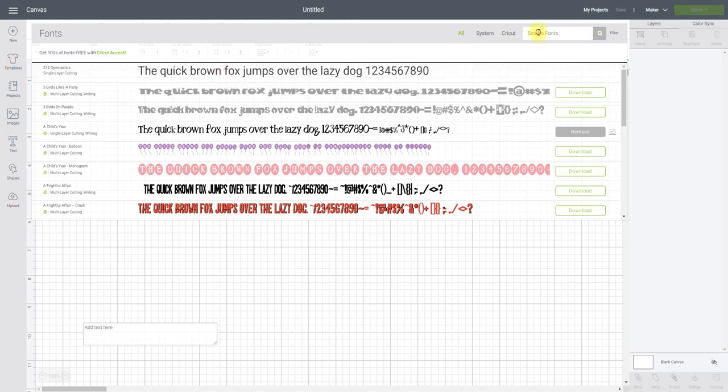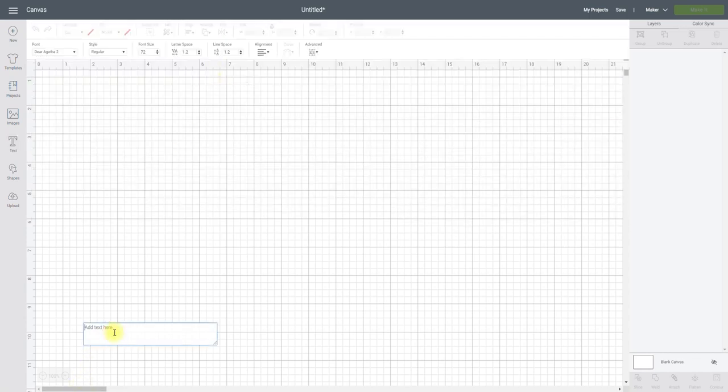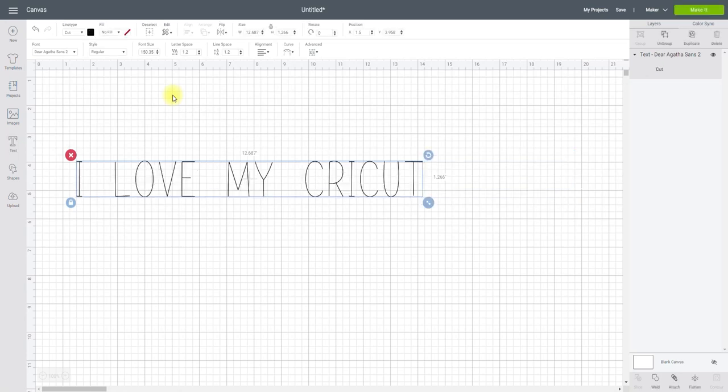If I come into my fonts and search for 'Dear,' you'll see Dear Agatha 2 and Dear Sans 2. If we select Dear Agatha 2 and write our text, you'll see it's single line — however it is set to cut, so we change that to draw and it keeps that single line. Equally if we change it to Dear Agatha Sans 2, it also turns into a single line. It defaults to cut and we simply change it to draw.